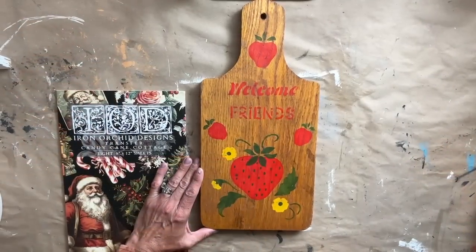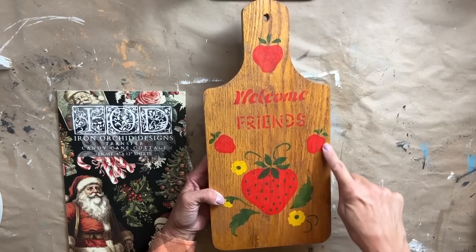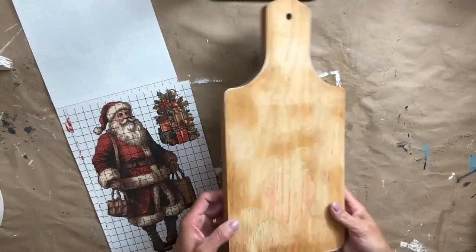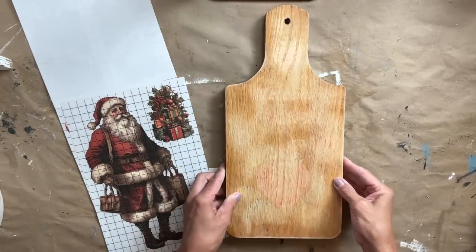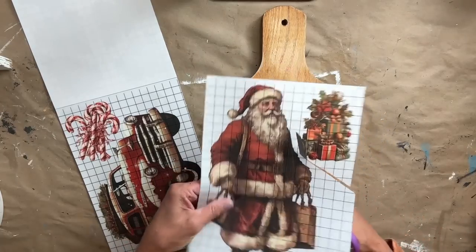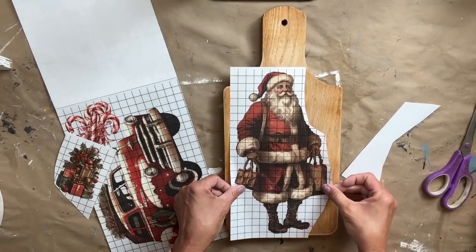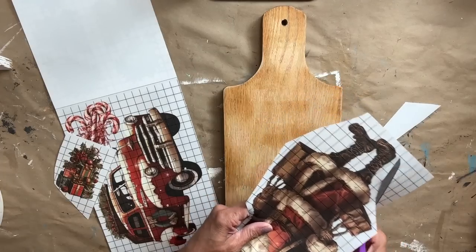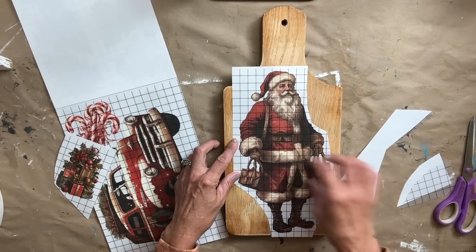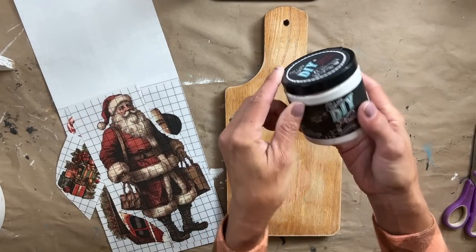For project one, I am always looking at thrifting these breadboards or cutting boards — whatever you want to call them. This one definitely needed to have a makeover. First and foremost, I took it outside and sanded off all of that — I don't even know what it was on it. And I decided to use the Santa. I knew right away when I first opened that transfer book that I wanted to use him in one of the projects today.